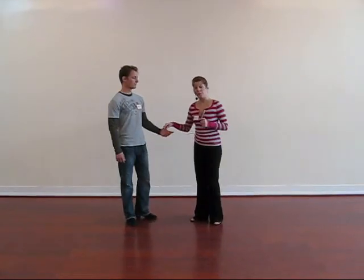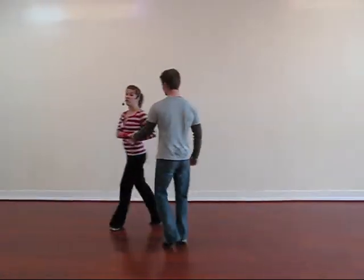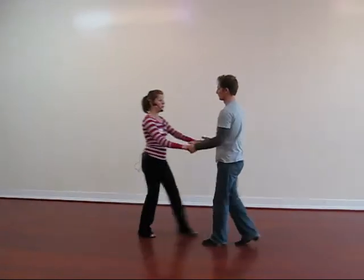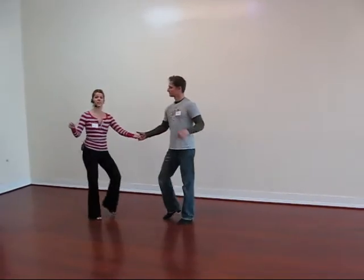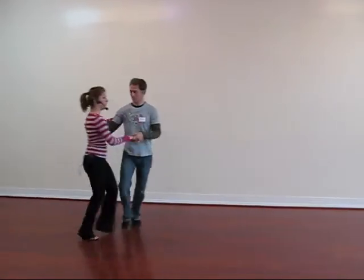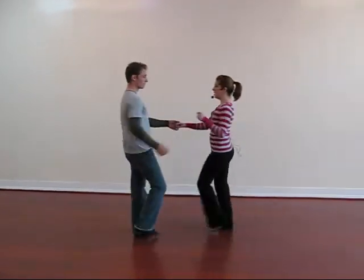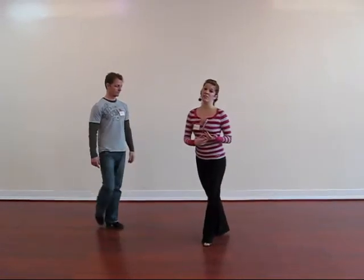So the full sequence — we did the four-count. We went one, two, three, sugar push, and one. Two, change the hand, extend, walk, walk, anchor, step, inside roll, four-count, into your basic width, and out, anchor, step. Just making sure clean transitions.